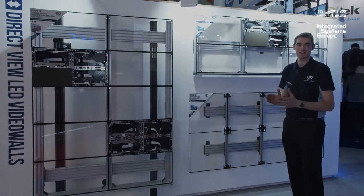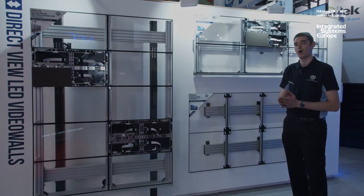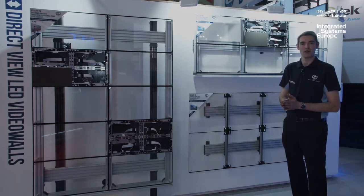It doesn't just have to be a standard rectangular wall. We can start getting creative, doing sort of strange mosaics — whatever you require — all using off-the-shelf components from Systemx.